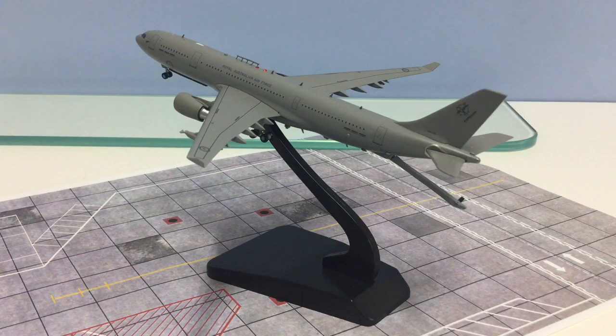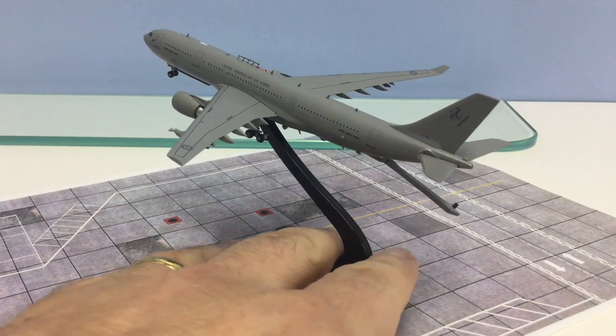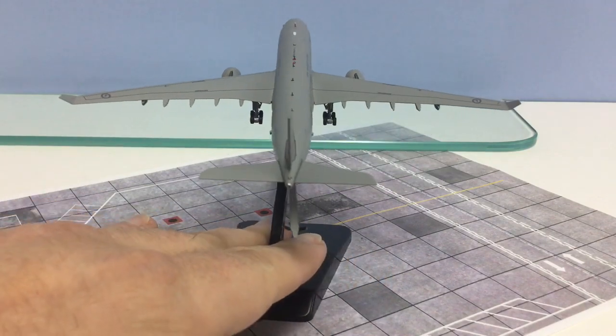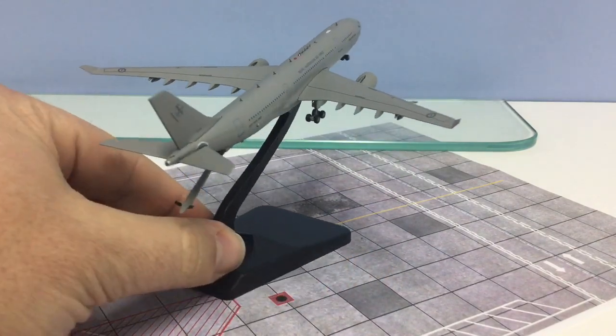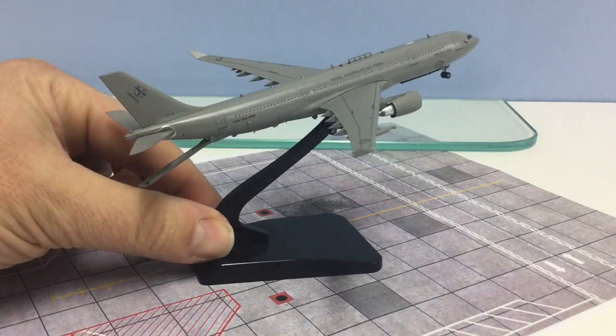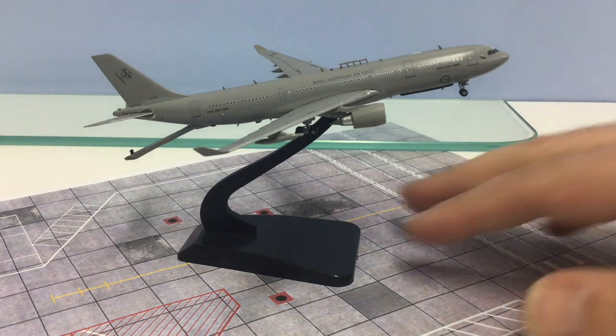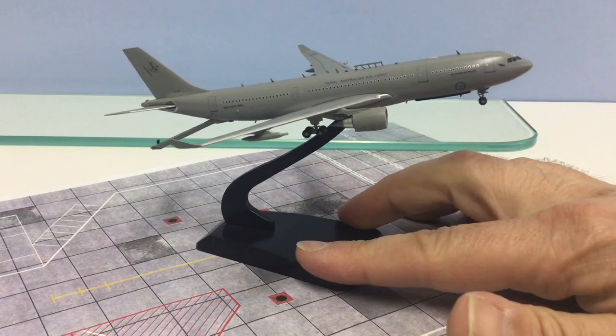Overall this is a great model. It's really nice to see manufacturers try new things that nobody else has done before, and AV400 certainly pushed the envelope here by producing a model with over 30 additional components on top of the standard A330 mould. It's a really nice model, really well put together. Overall it gets 29 out of 30 — you could easily score it top marks — and even though I don't collect military aircraft, this one is a keeper.